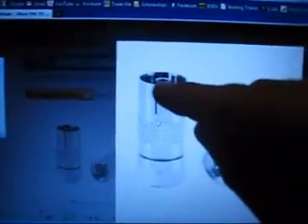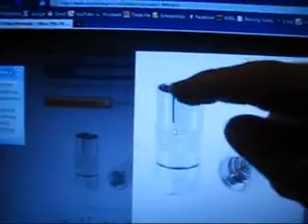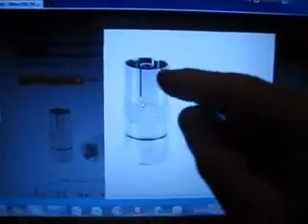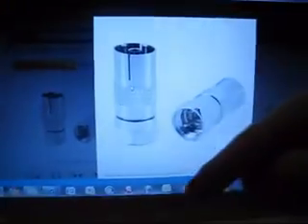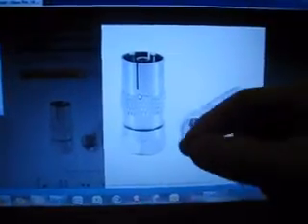So basically on a sheet of graph paper I drew a circle the same diameter as this plug and marked out the circle into 120-degree sections. And just upturned that, placed it on top of the paper and with a really fine tip marker pen just marked those 120-degree sections.